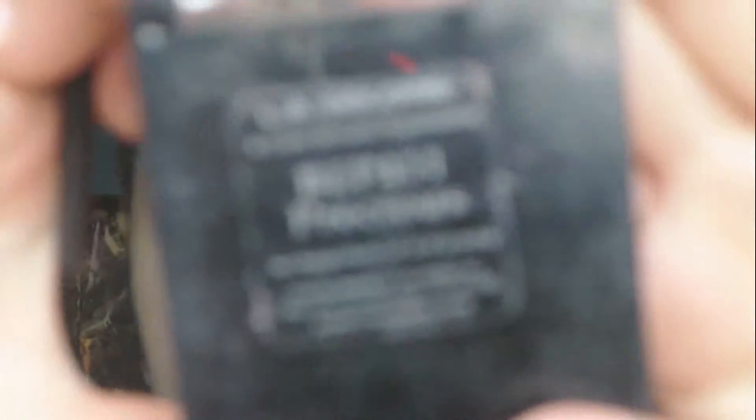And a little bit into the crease to give it some definition. With a flat shader brush, I'm going to grab my Ali Colors palette in Precious and I'm going to use this color right here and apply that to the inner half of my eye.